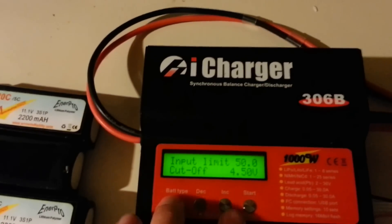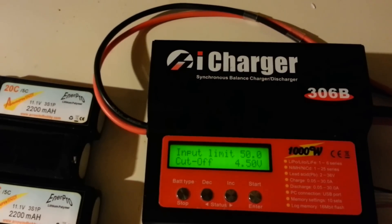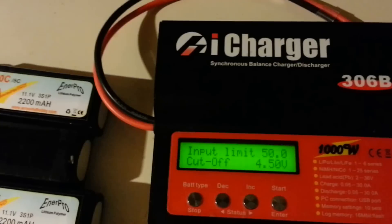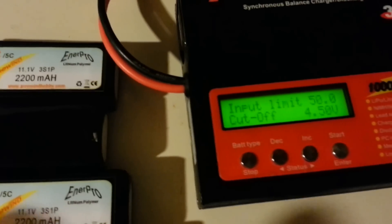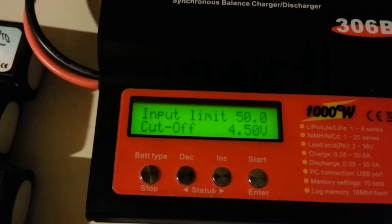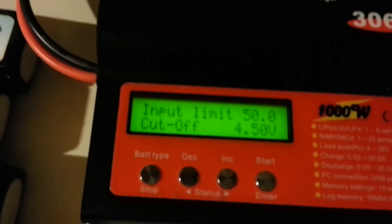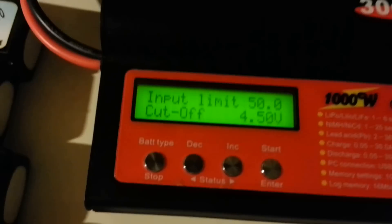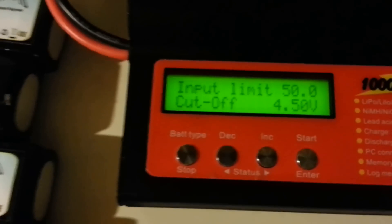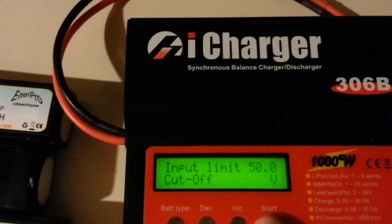The input voltage cutoff is also interesting. It can go up to 50 amps input, and the cutoff is at 4.5 volts minimum — so once your power source drops to 4.5 volts it automatically shuts off. From experience I know that won't start your car, so if you're using a car battery you should bump that cutoff up to maybe 10, 11, or 12 volts so the charger shuts off before your car battery is too dead to turn over.